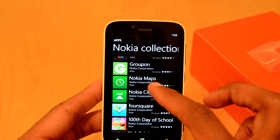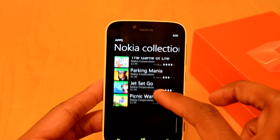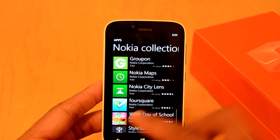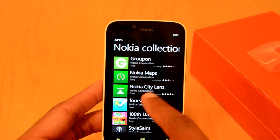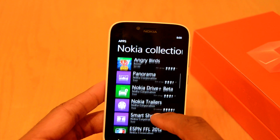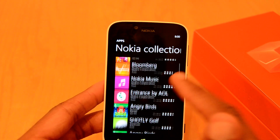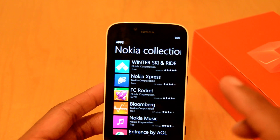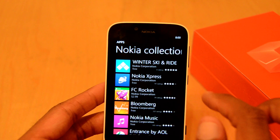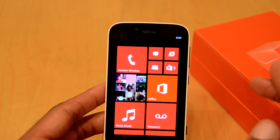As I'm just scrolling through here, they've got their City Lens, their maps, they have their own version of Foursquare — it looks the same as the other one, the only difference I've noticed is it says Nokia Corporation. But nonetheless it is there. And then you have some other really nice Nokia apps for movie trailers, panorama mode — just very nicely designed apps just for the Lumia series phone. Great job by Nokia there.